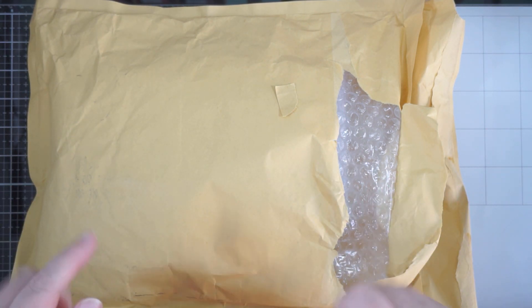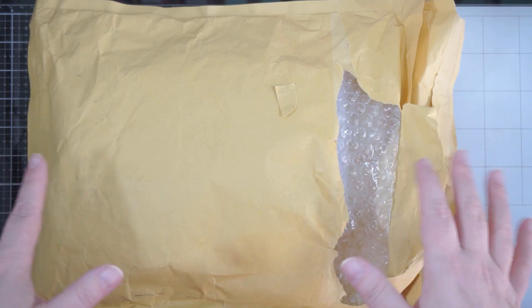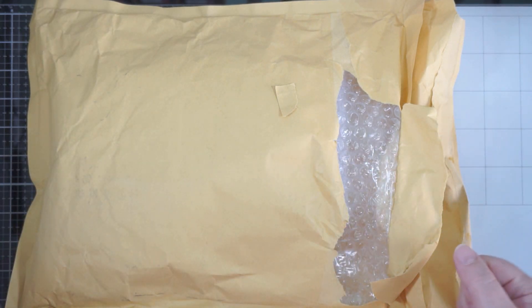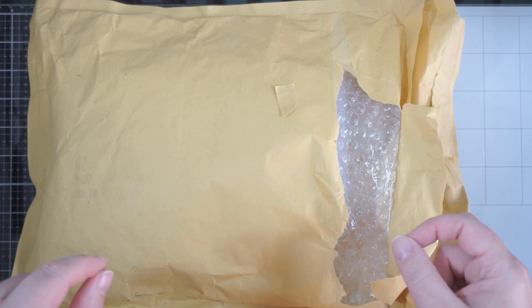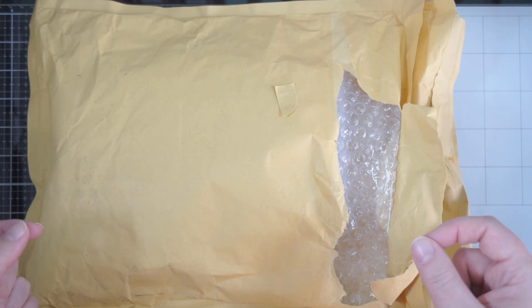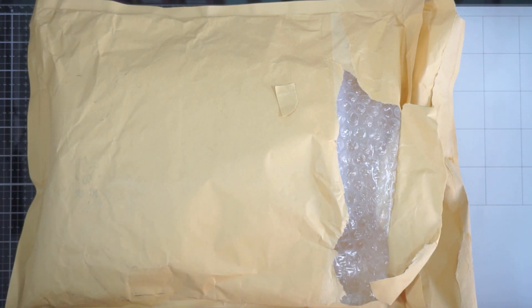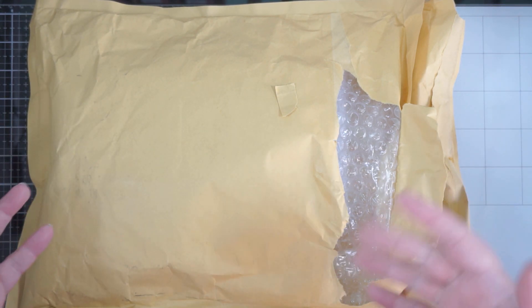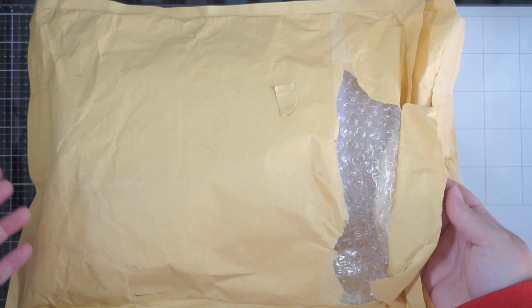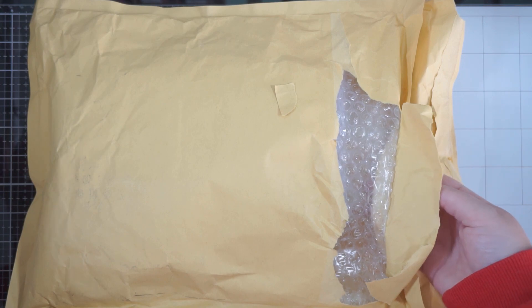I thought I would just share the unboxing. I got a bit happy when I was trying to open the thing, so I've taken all the essential stuff out. I also realized they've added a couple of freebies in there for club members, which I thought was a really nice thing. So thank you Spellbinders, if you're watching by some chance!